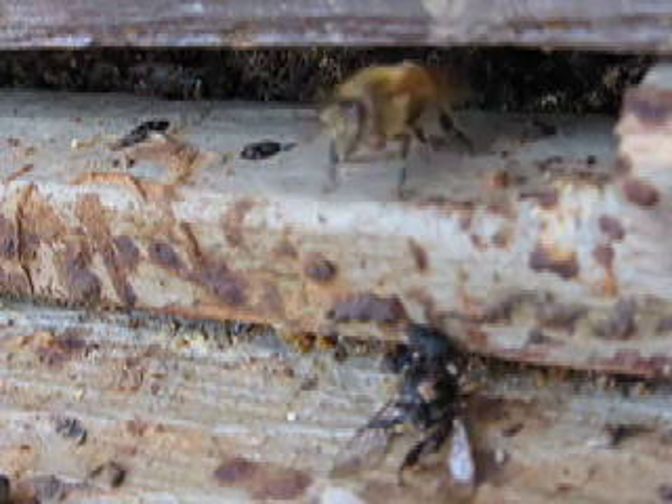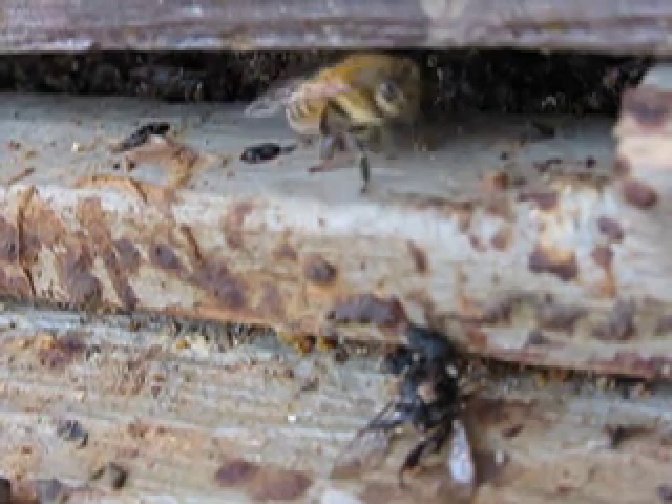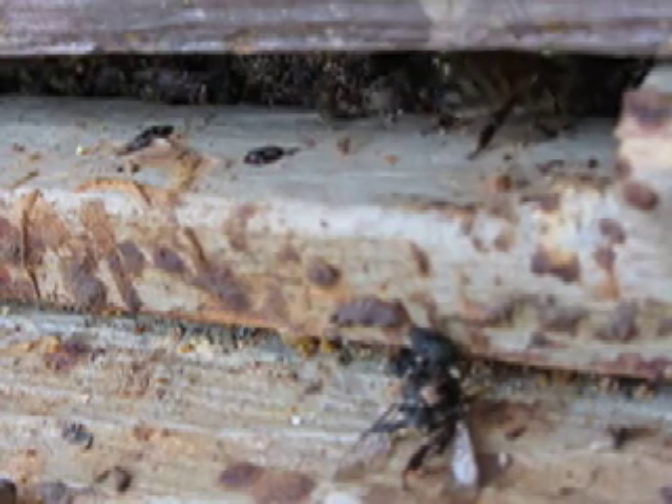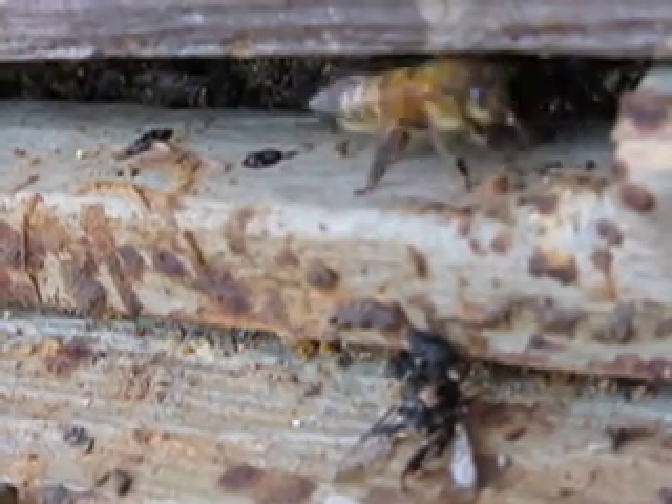The bees are constantly dying all winter, and I'm just noticing that they've been taking some of the dead bees out from the bottom of the hive through the entrance reducer.